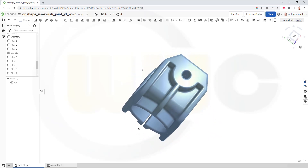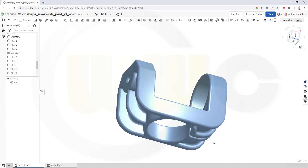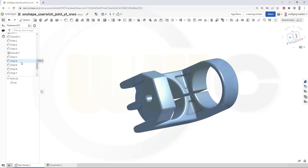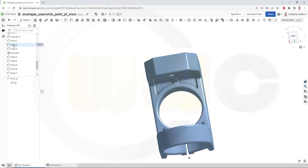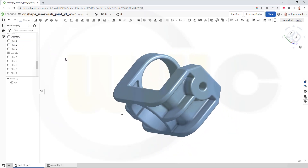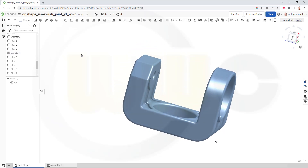I've added all the fillets and that's the finished part — looks pretty good! Hope this was helpful, hope you liked it. If you did, please give it a like, leave a comment. If you want to see more, please subscribe to my YouTube channel — that would really help. You can also follow me on Instagram, Grabcad, Facebook and many more. Thanks for watching, see you in the next one, bye!